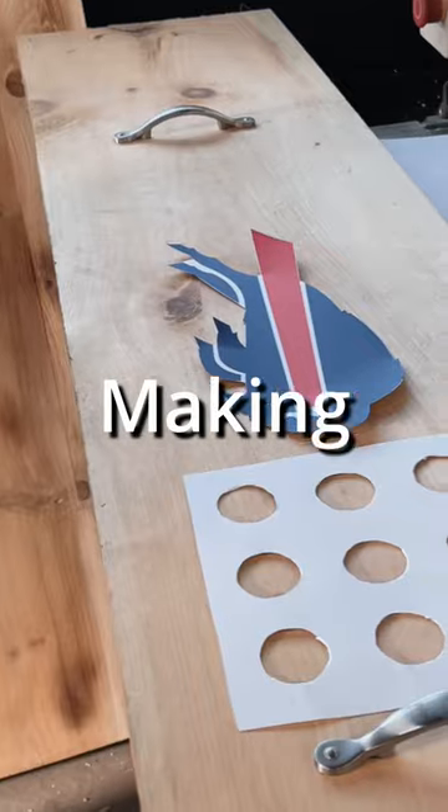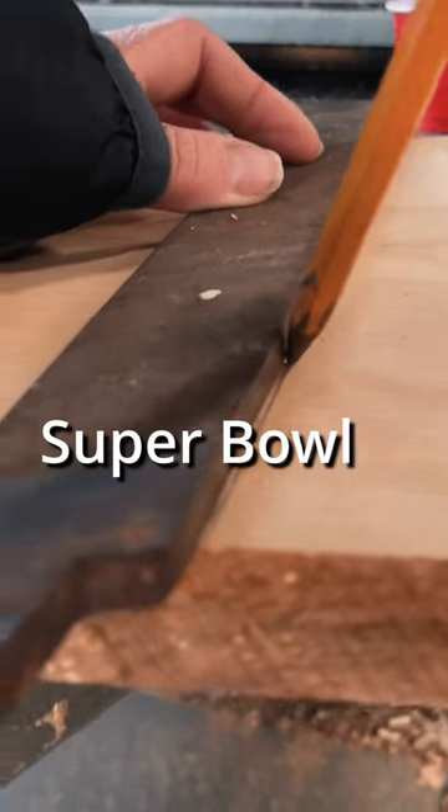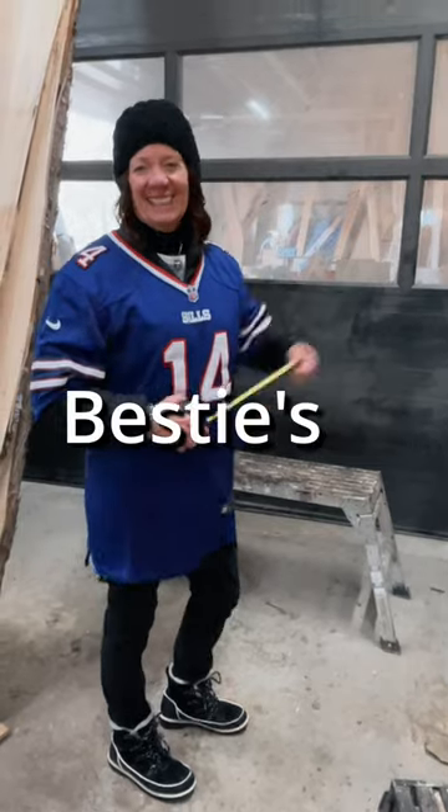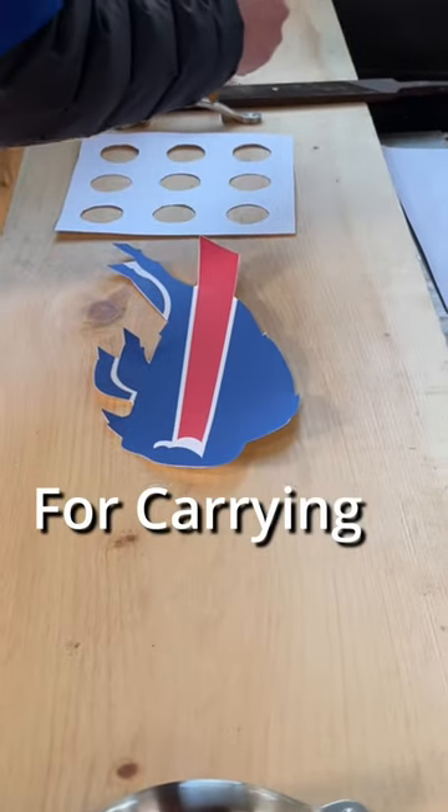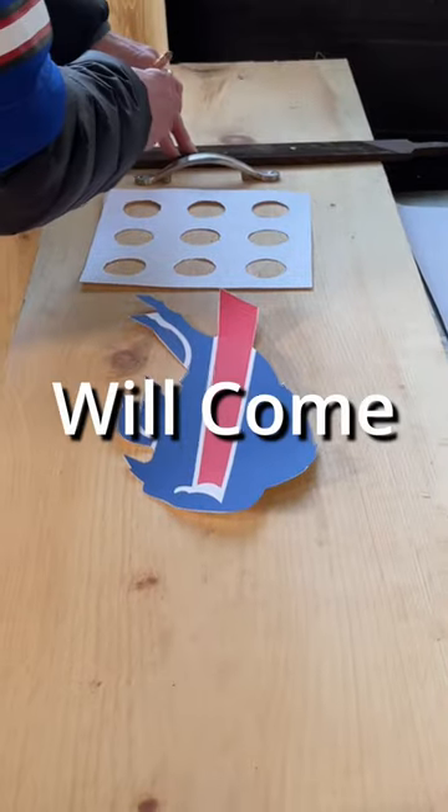See this old hunk of white pine? I'm making a serving tray. Super Bowl is right around the corner. Will my bestie's team, the Buffalo Bills, win? I think a shooter tray for carrying all those shots will come in handy.